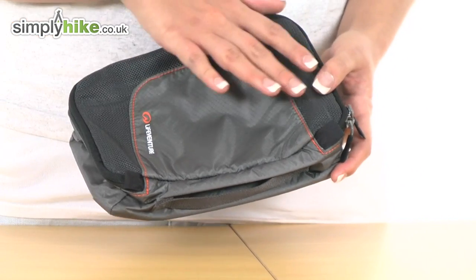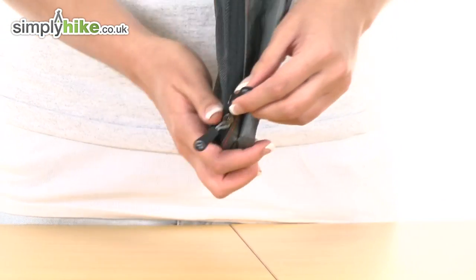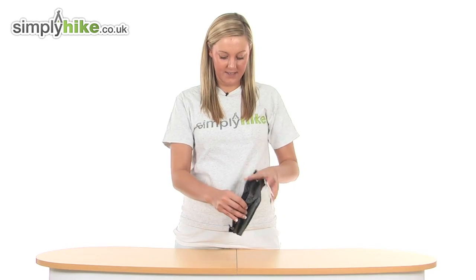It has a mesh exterior for breathability and has a zip around the outside which you can pull open with ease like so.